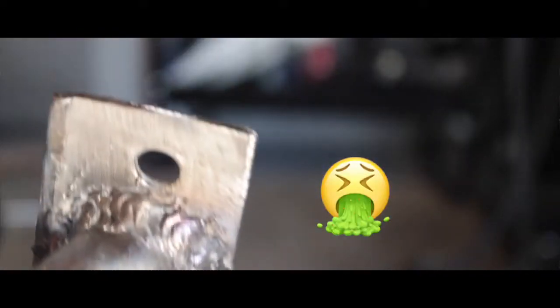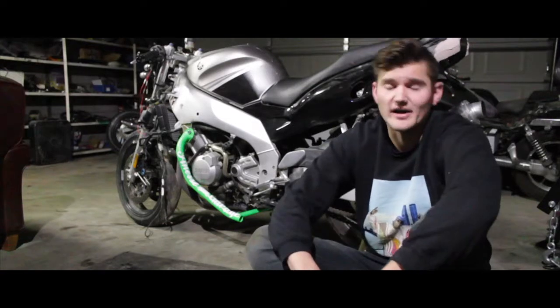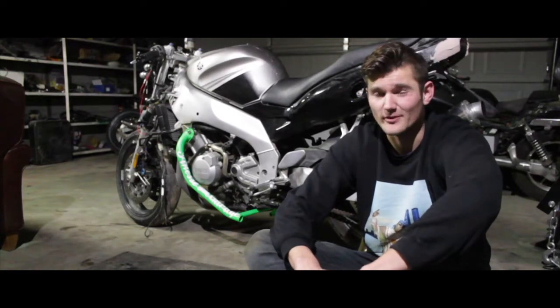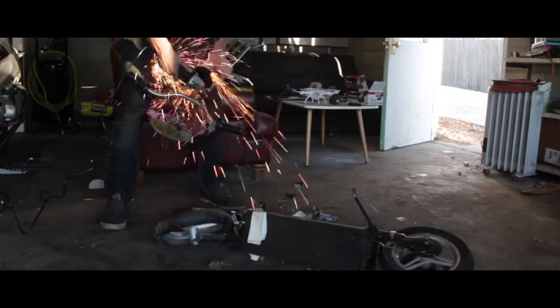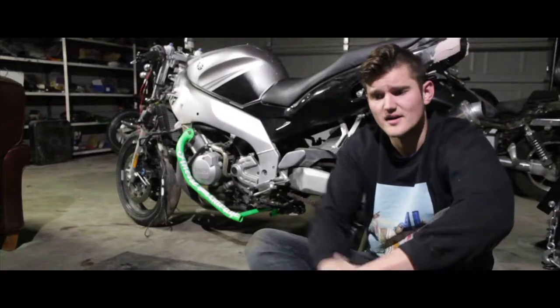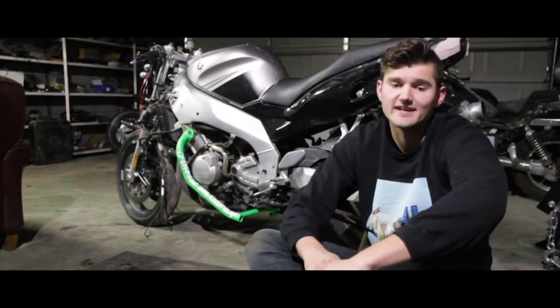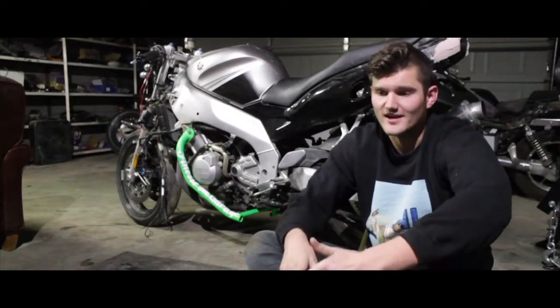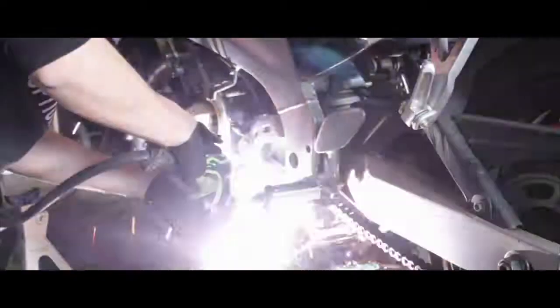I then did the exact same thing on the other side, and after getting them all loaded up and on the bike I realized they needed some kind of support in between. From that second scooter I ended up cutting the triple tree off and was going to use that as the metal. Unfortunately there were some zigzags that needed to occur to make it fit underneath the bike — there was the exhaust and other mounts to get around — but I still wanted to use that piece because it was just perfect.